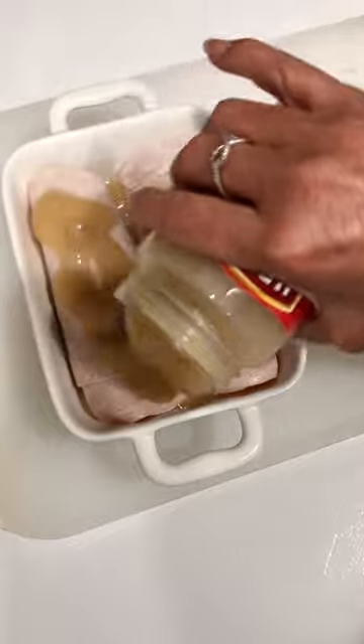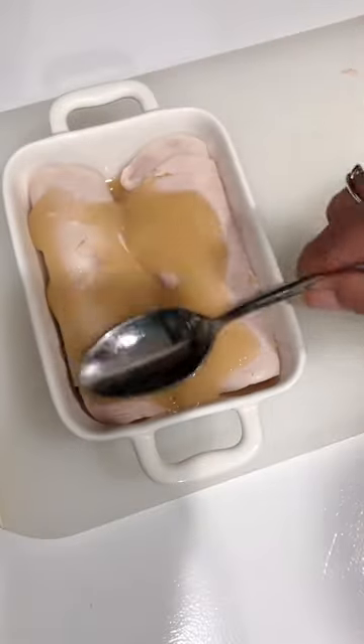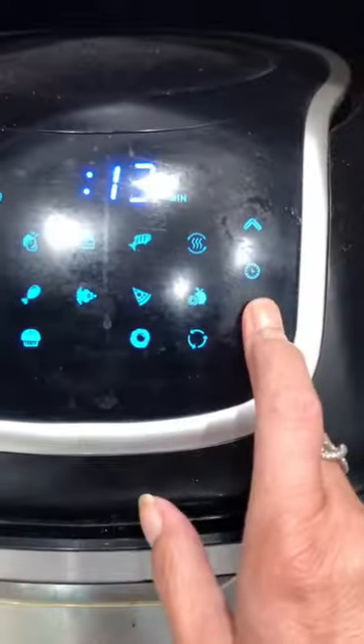Now let's top it with some more of that gravy. Now we can go ahead and get it ready to go into the air fryer — I'm going to pop it in at 325 degrees for just eight minutes.